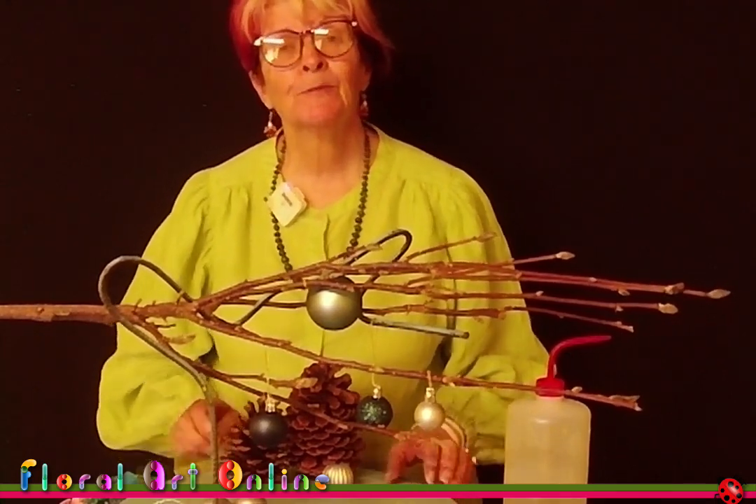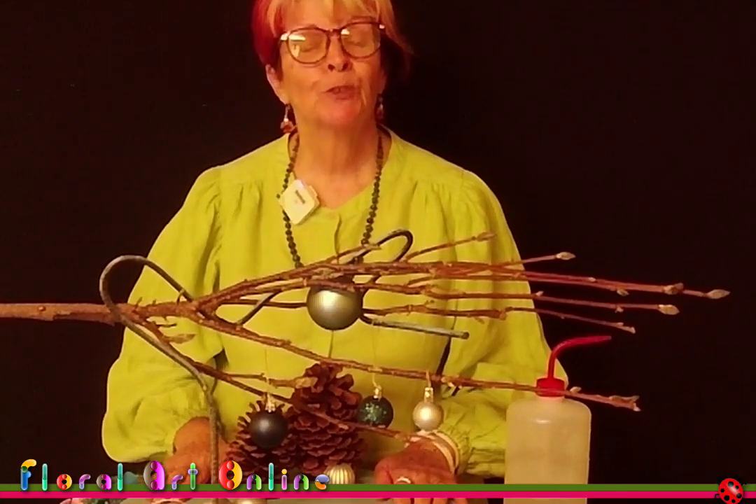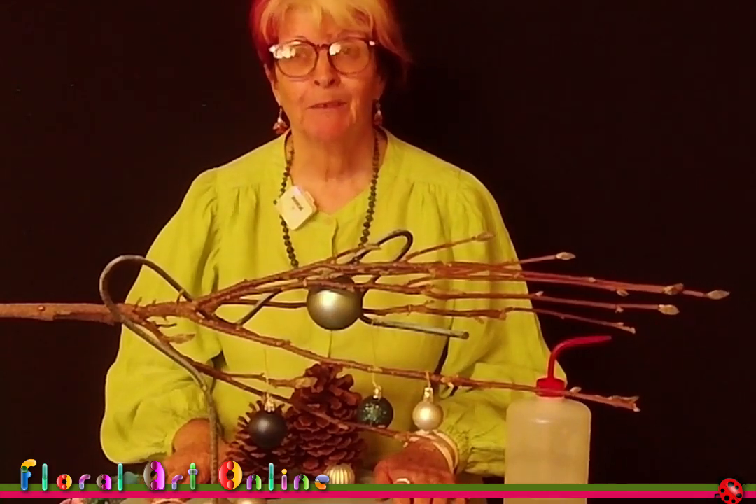Welcome back, I'm Kim Bailey and this is Floral Art Online. We're continuing our series on what to do with a bunch of supermarket flowers for Christmas.